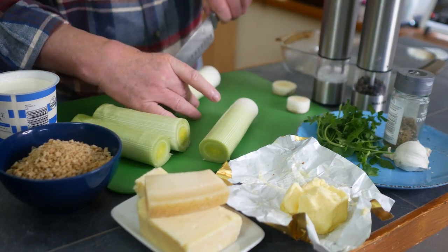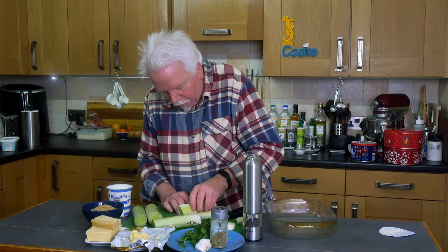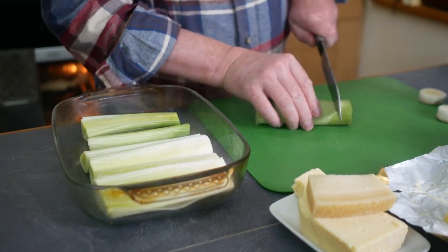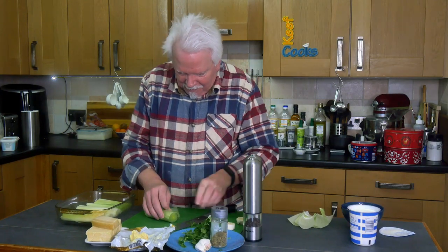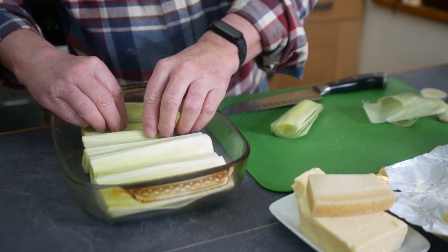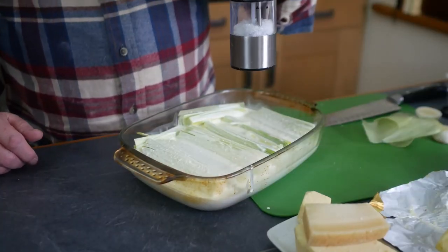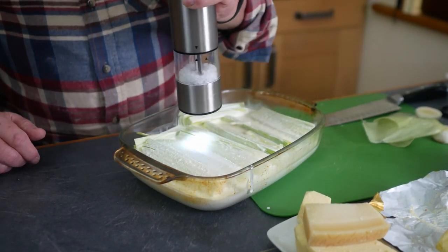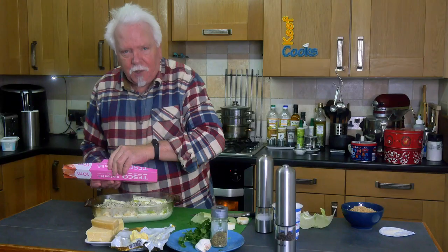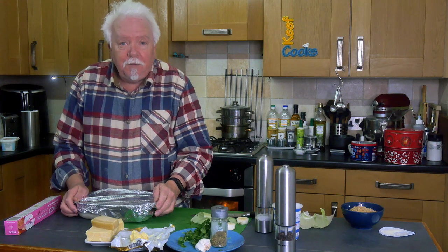Cut each half lengthways. They're fairly clean actually — if there's any grit or soil just get rid of it. Just cover that with the cream. Proper healthy dish this! Generous grind of salt and ground black pepper. Cover that tightly with foil and we'll pop that in the oven for 50 minutes.